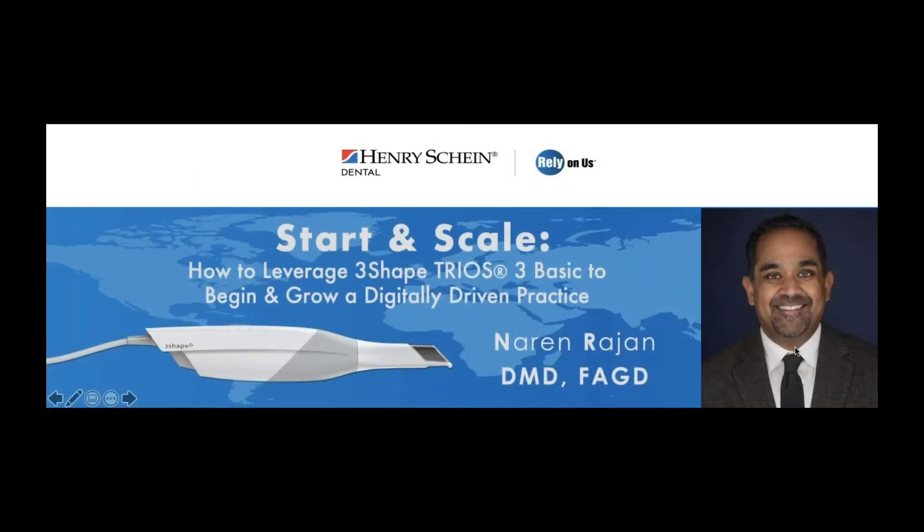Hi, everyone. Thanks for joining today's webinar, focusing on leveraging the 3Shape Trios 3 Basic intraoral scanner to begin and grow a digitally driven practice. My name is Adam, Content Marketing Specialist with Henry Schein, and I'll be your moderator for today's presentation. If at any point during the presentation you have questions, please type them into the questions section of your control panel, and we will cover them at the end. This webinar is presented by Henry Schein Dental and 3Shape, and no CE credits are being offered.